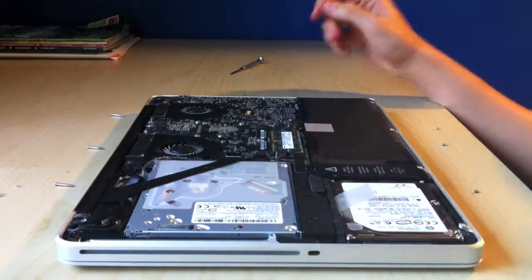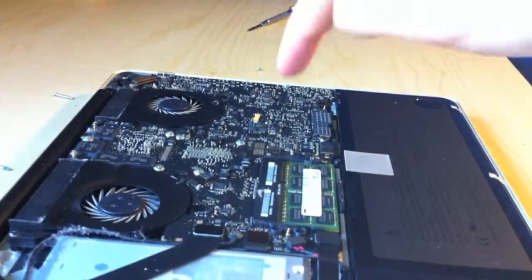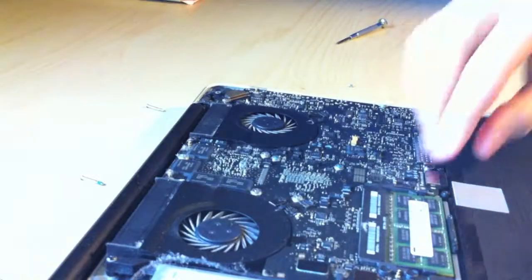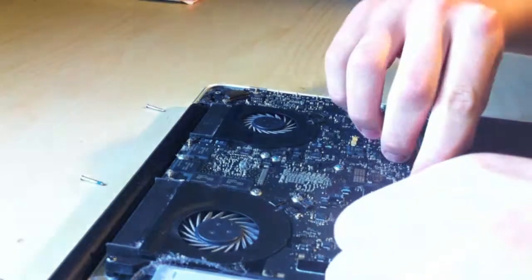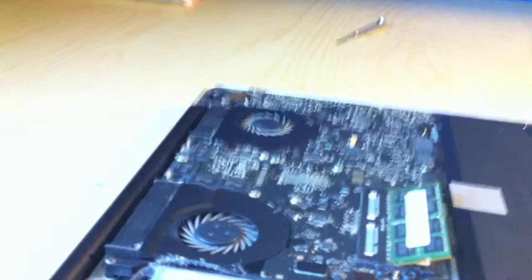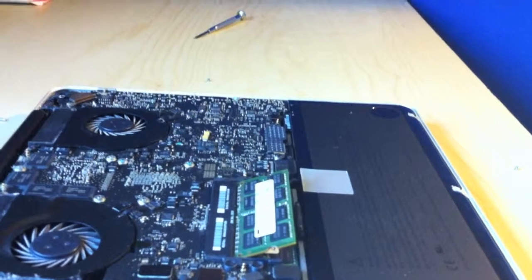What you're going to be trying to look at here is this — that is actually your RAM. Here's how you take it out: there's these little clips on the side. You just push them out and they just pop out.